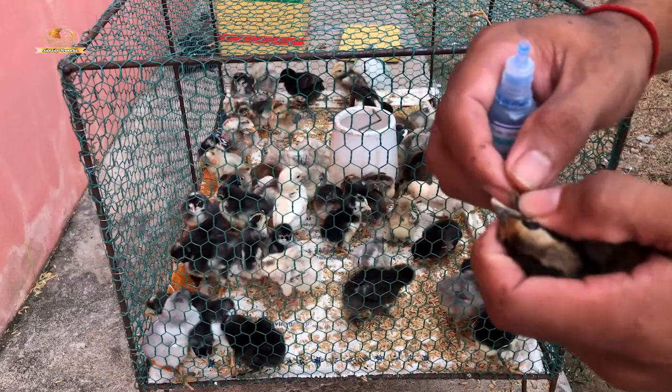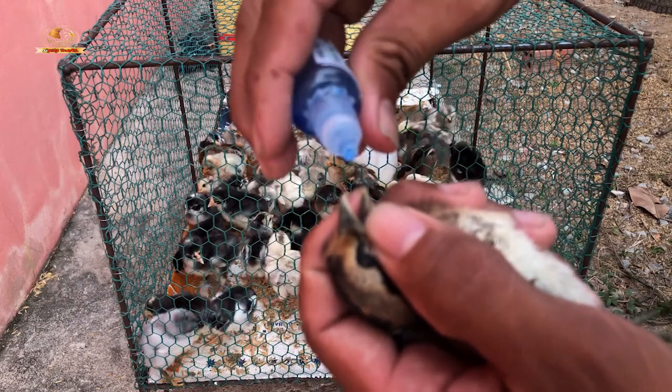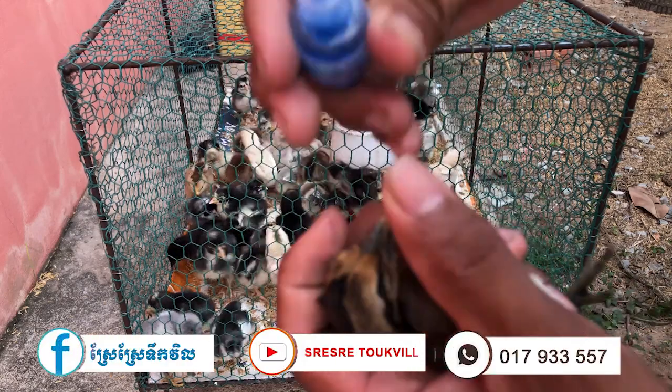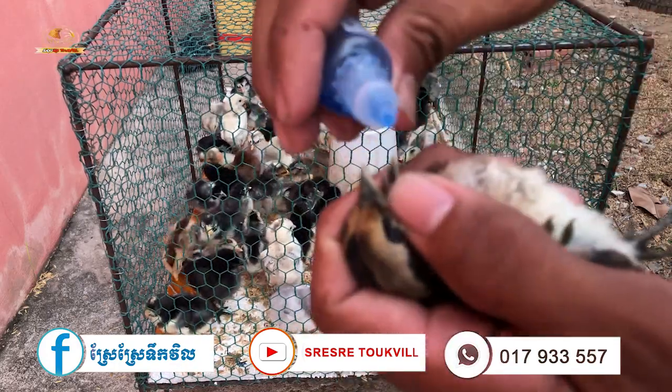One last thing to remember about the Newcastle vaccine: you should administer it to chicks between 3 to 7 days of age.